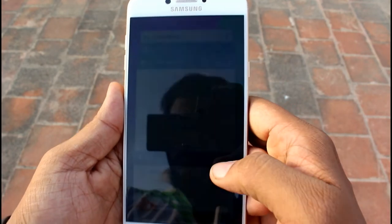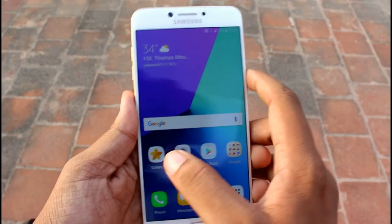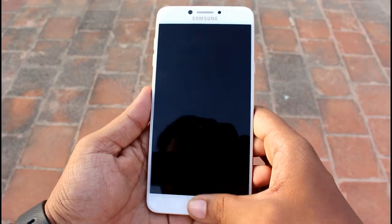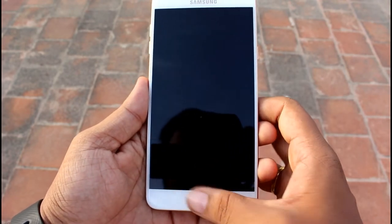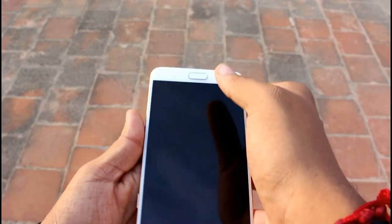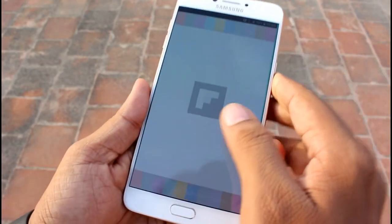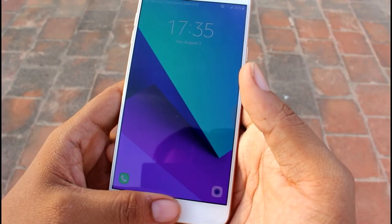Moving to the multitasking area — the multitasking is good on this device as it's powered by 4 GB of RAM. Let's check the fingerprint scanner — it works pretty well in all conditions. I've checked it and it works 10 out of 10 times, with no missed or incorrect fingerprint readings.